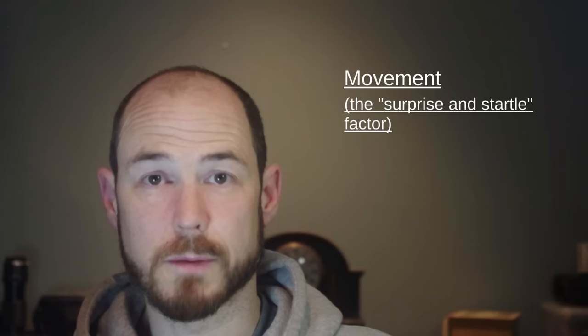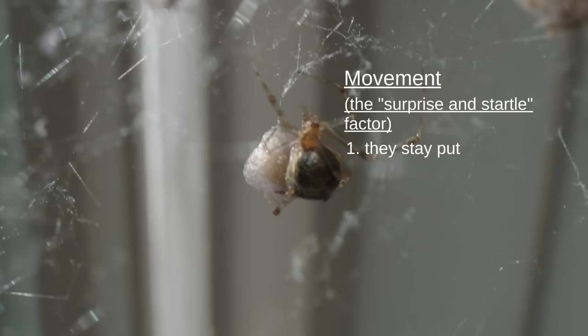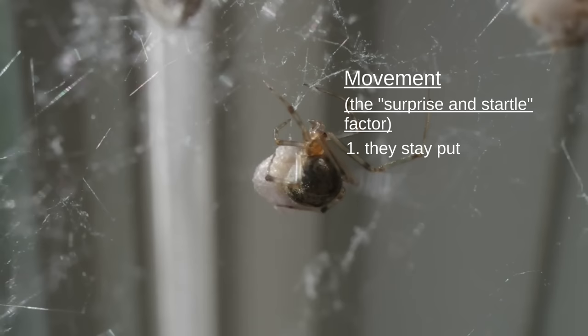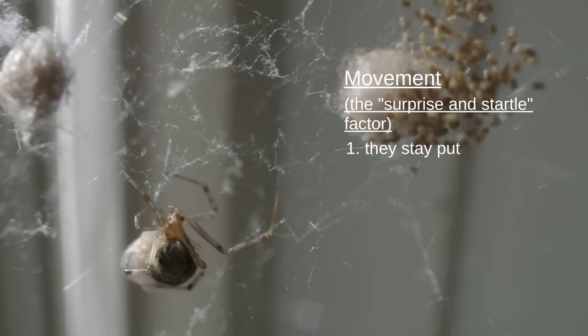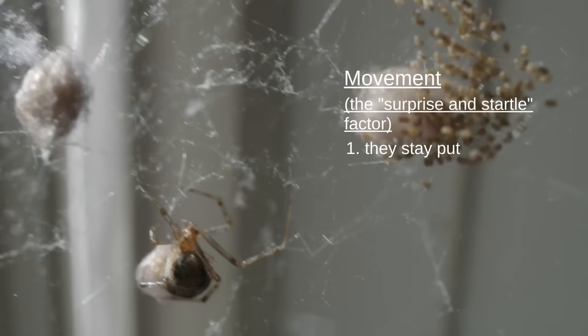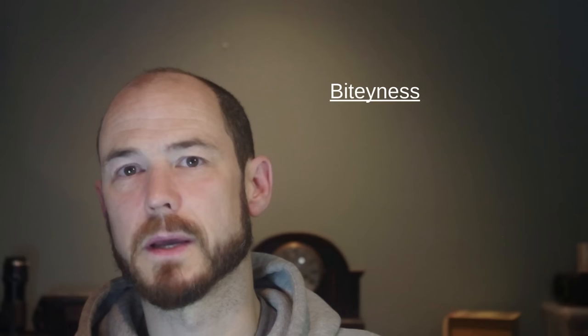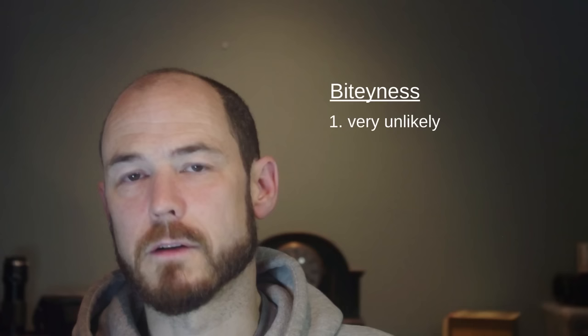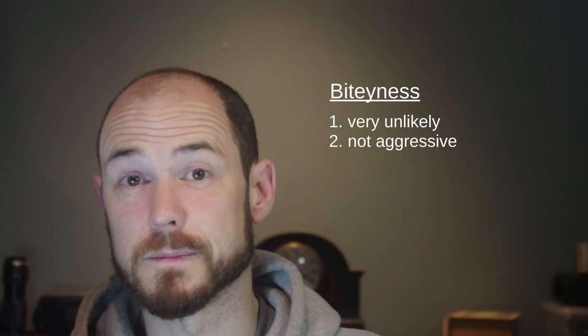As for movement, this is where they're a little nicer. Once they build a web, they tend to stay in it. These spiders are very reluctant to leave their web. If they're not catching enough prey, they'll pack up and move somewhere else, but once they're in it they generally stay there. They don't travel around a lot, so they're very good on the surprise and startle factor. You're not usually going to see these crawling up the wall out of nowhere. As for bites, the only way they'll really bite is if squeezed against your skin — and that's unlikely because they almost never leave their web.